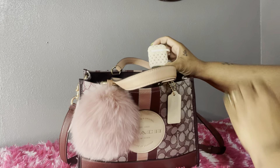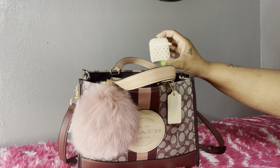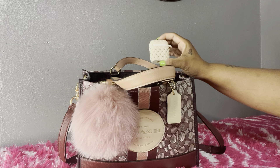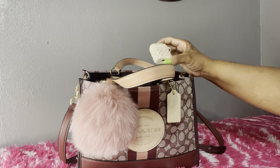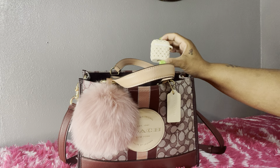I picked up this AirPod case from TJ Maxx a while ago. It is in that blush pink color with little rhinestones. I thought it was really, really cute.